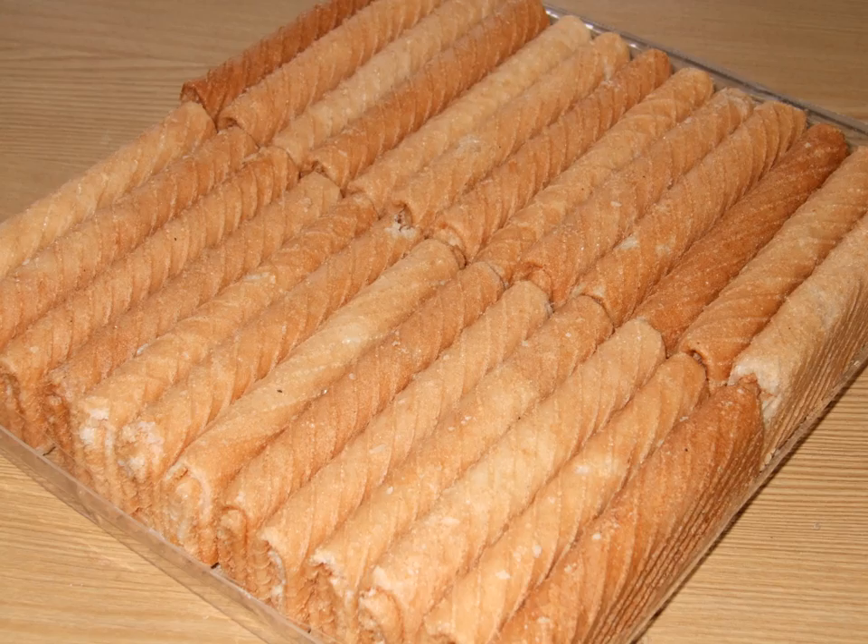These biscuits may have been brought to parts of Malaysia and Singapore from Penang and Malacca by the Peranakan Chinese, who, not knowing the name of the Dutch snack they had encountered, simply called it kuih balanda or kuih kapit.